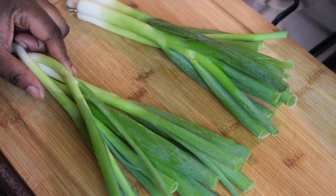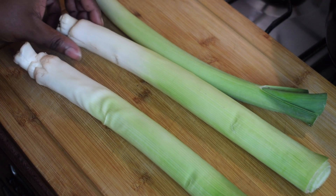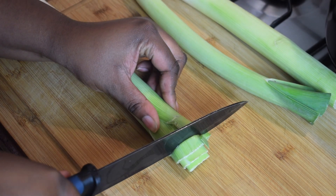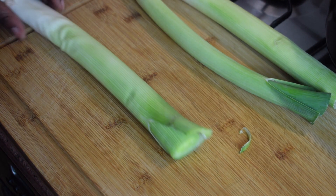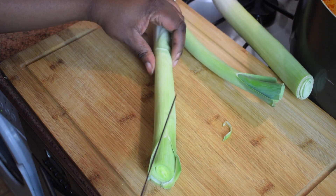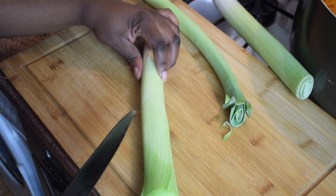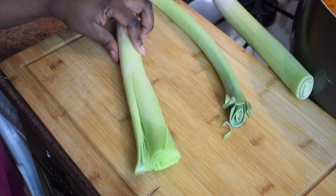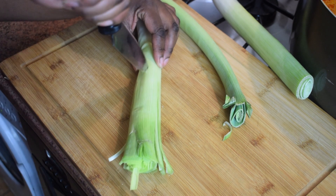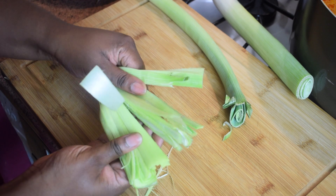Now let's move on to the vegetables. I'm going to add some spring onions and also leeks — these are leeks, not spring onions. They look very much alike but leeks are longer and thicker. To clean them: cut a little bit off the top, then cut them lengthwise into four and wash very well, because there can be dirt inside. Wash twice if needed.